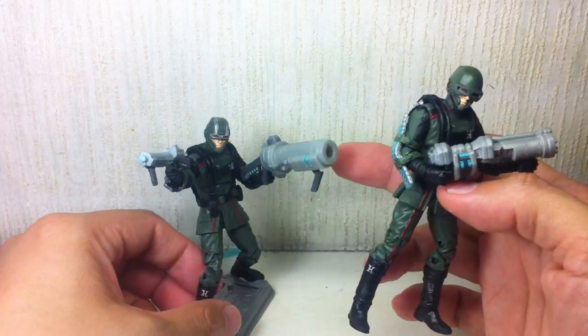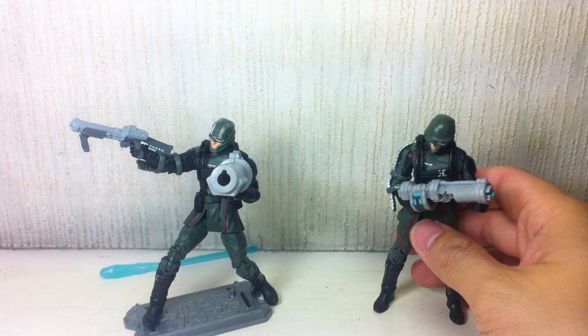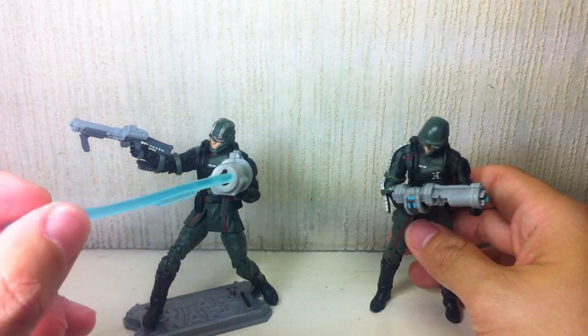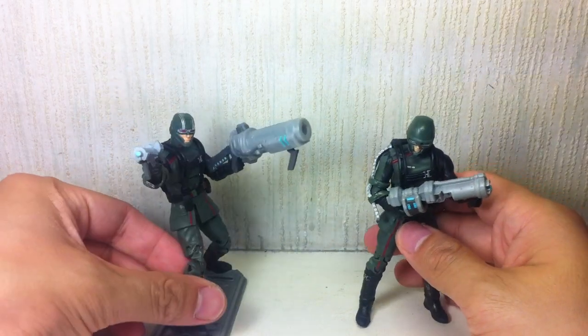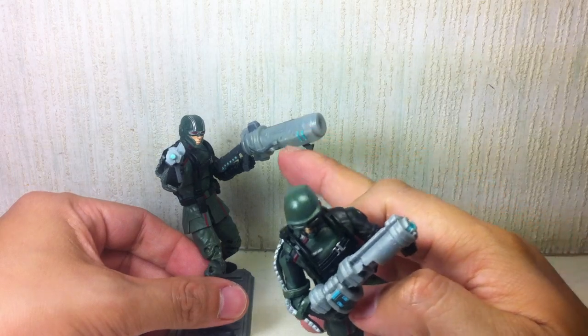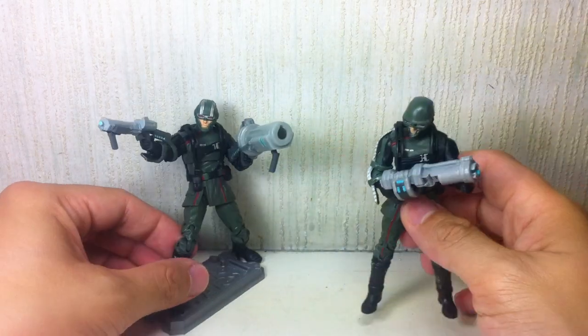They do still share this big gun that has a firing missile or rocket that fires very well. I'm not going to show it because I've shown it in the other review. It's exactly the same one, though it just has some lighter paint apps on the handle.